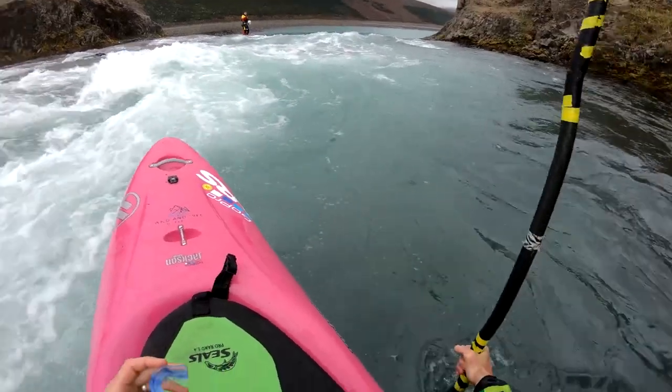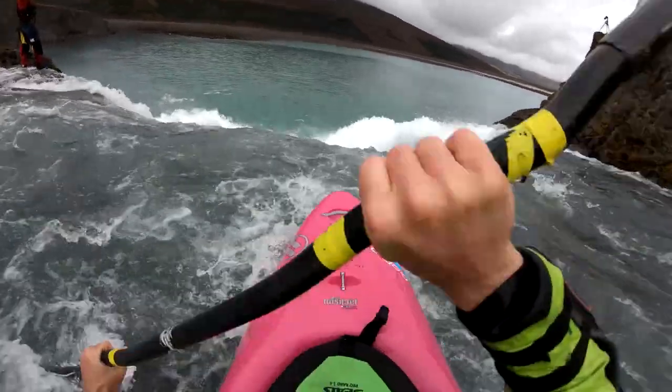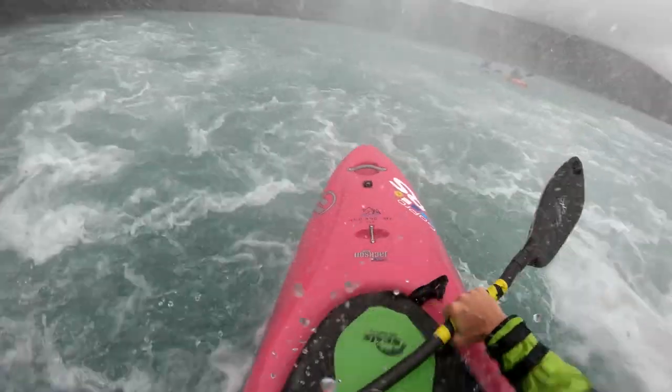Another tip for running waterfalls, especially larger ones: I actually like to carry a mouth guard in my life jacket pocket. If I'm running anything 20 feet or higher — definitely anything over 30 feet — I'll throw a mouth guard in right before I pull out of the eddy. I find it helps with less impact to the head and just makes the whole experience a little bit softer, so give that a try if you're interested.